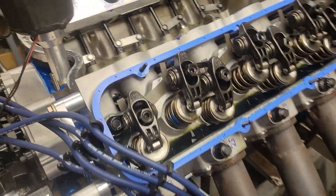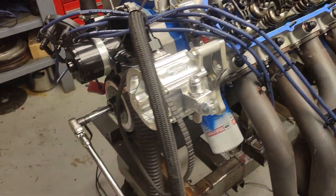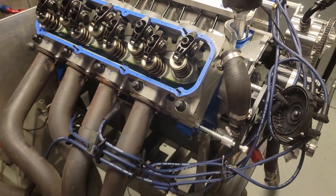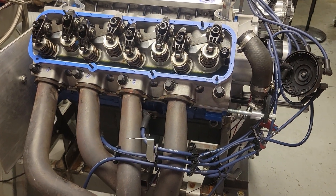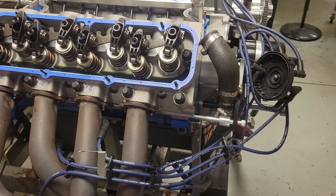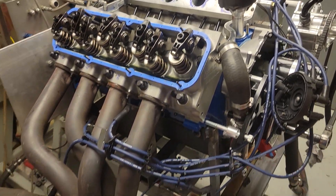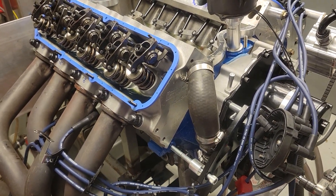It sounds pretty tame — real tame. I'm lying. If you can't pick up the sarcasm through the video, yeah. This is where we're at. It's not a good day. I'm resealing the intake, gonna let it cure over the weekend.